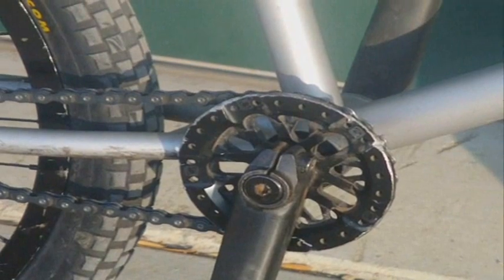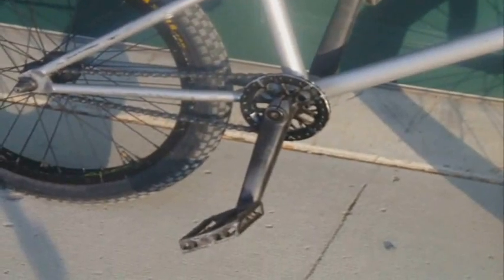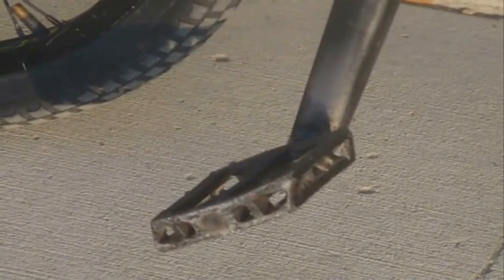Moving back we have the Odyssey MDS sprocket, 25 tooth in black, with some Stolen Mob cranks because my profiles are broken, and some Haro recycled plastic PC pedals, which are pretty decent, but I think they're going to crack.